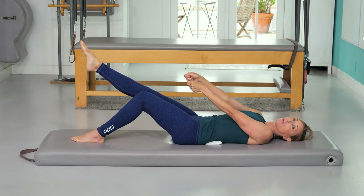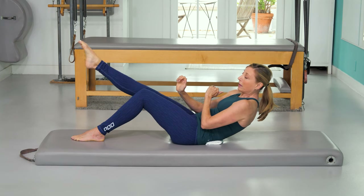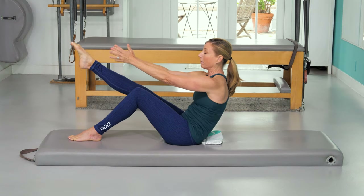You can hook something over your foot, like a belt, and then just climb up the belt just like you would climb up your leg. You can also put something under your foot to push down on, because activating the back of the legs is very helpful.